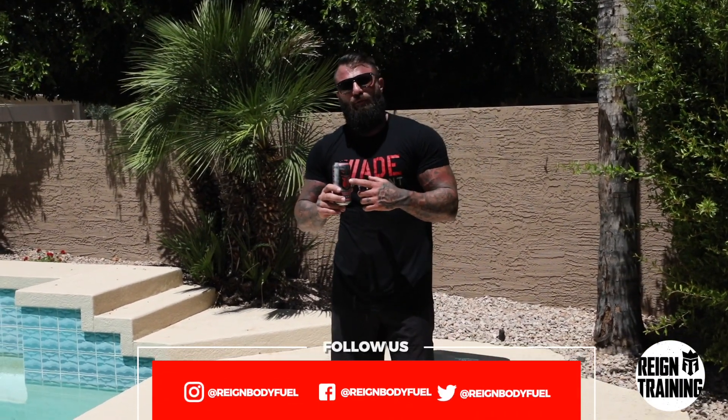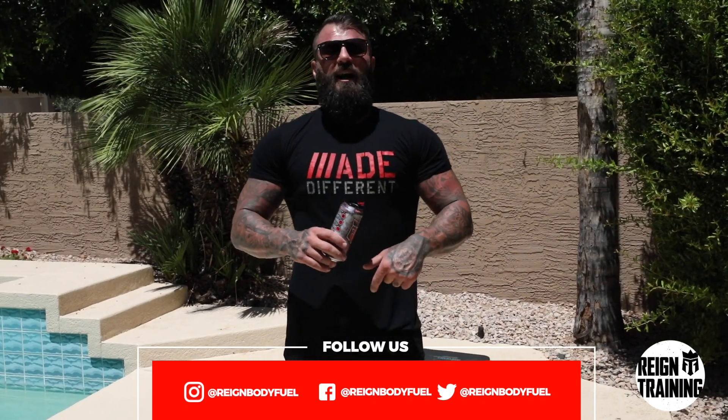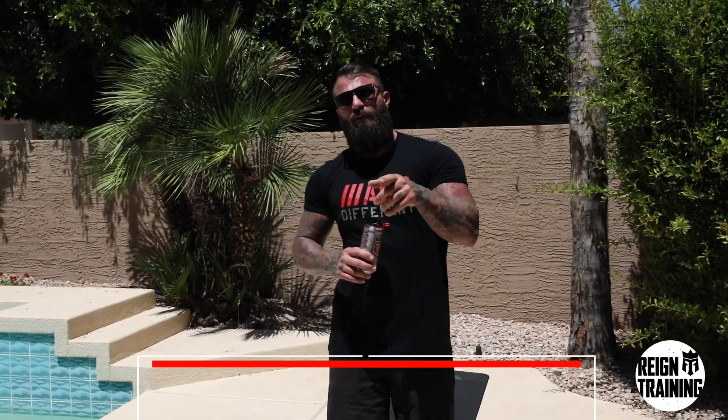I hope you enjoyed that quick at-home workout. If you were drinking your Rain Body Fuel, I know you broke a sweat because this stuff gets you lit. Rain Body Fuel — make sure you click, subscribe, and follow us on YouTube and Instagram for more home workout videos.